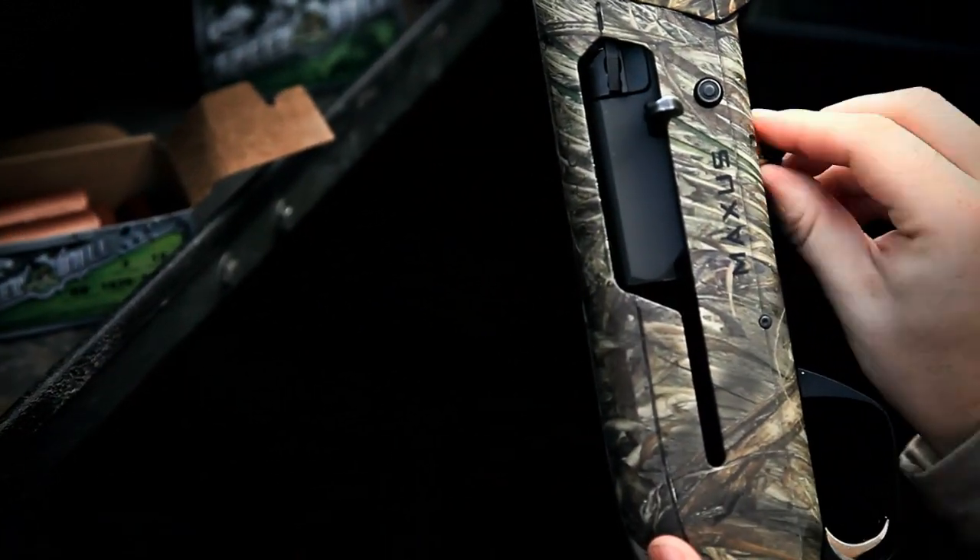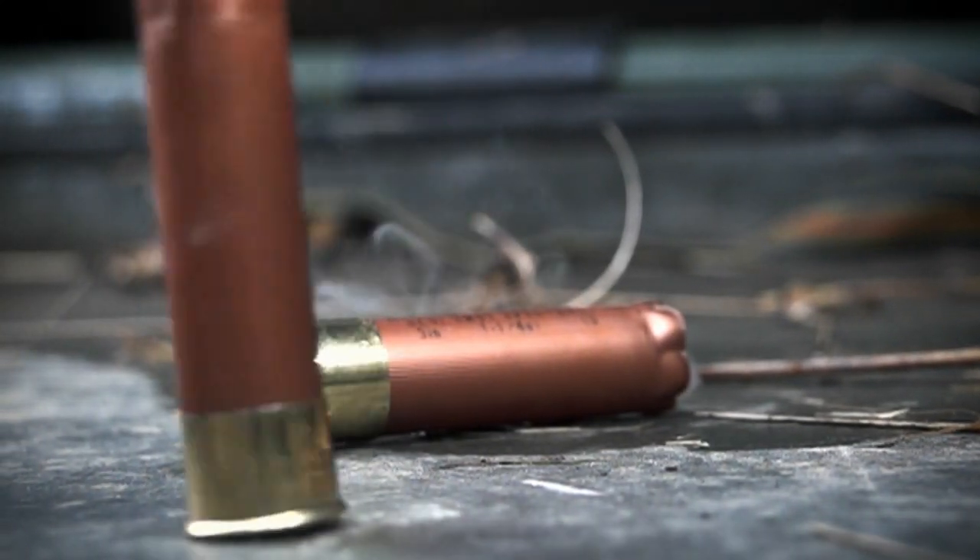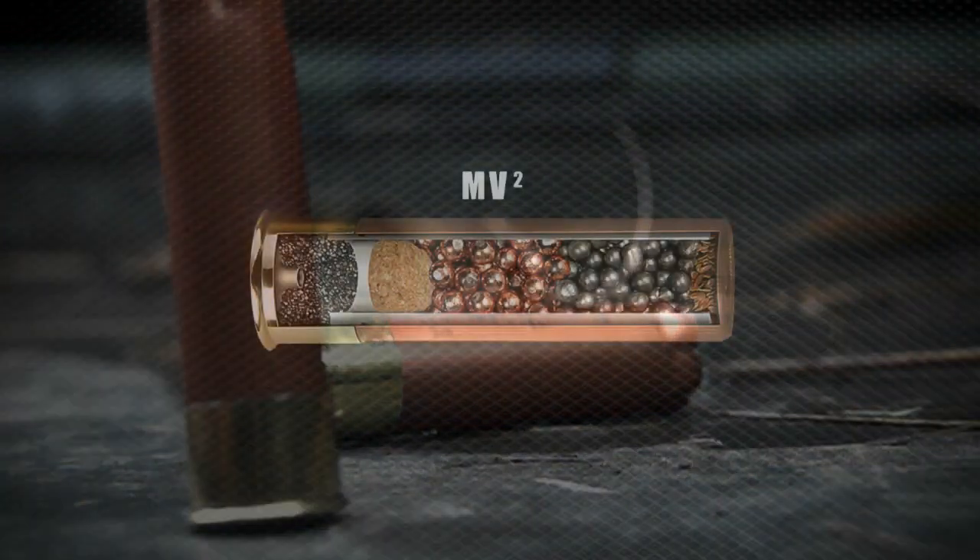This new load has the same pattern density technology of heavy metal loads with the layering of two different shot types, but will far exceed the performance of the already popular heavy metal.